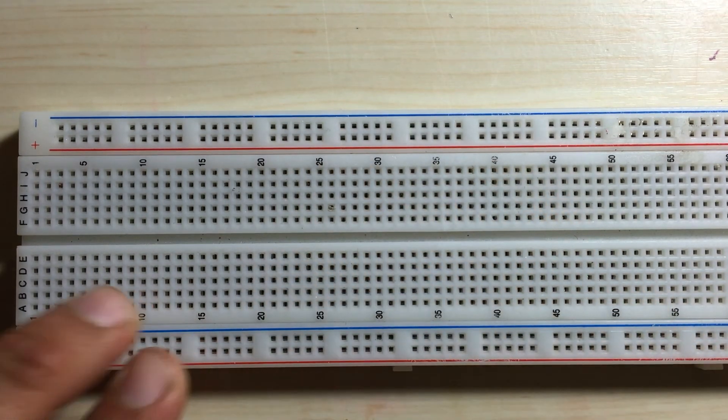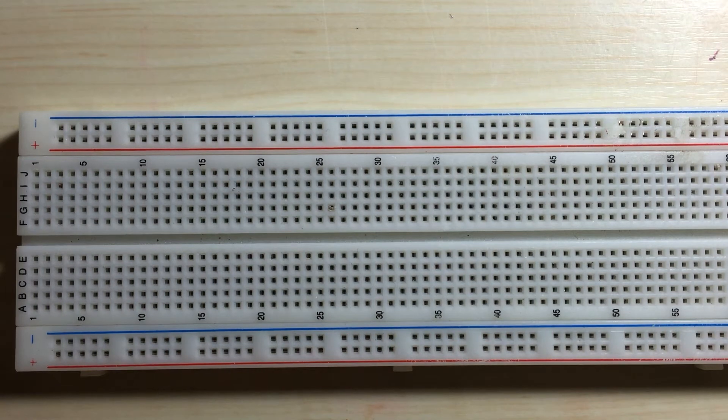So hopefully that gives you an idea of how your breadboard is wired. If you're still unclear, a little later on in the lesson we'll actually be wiring up a circuit, so you'll see this in action.